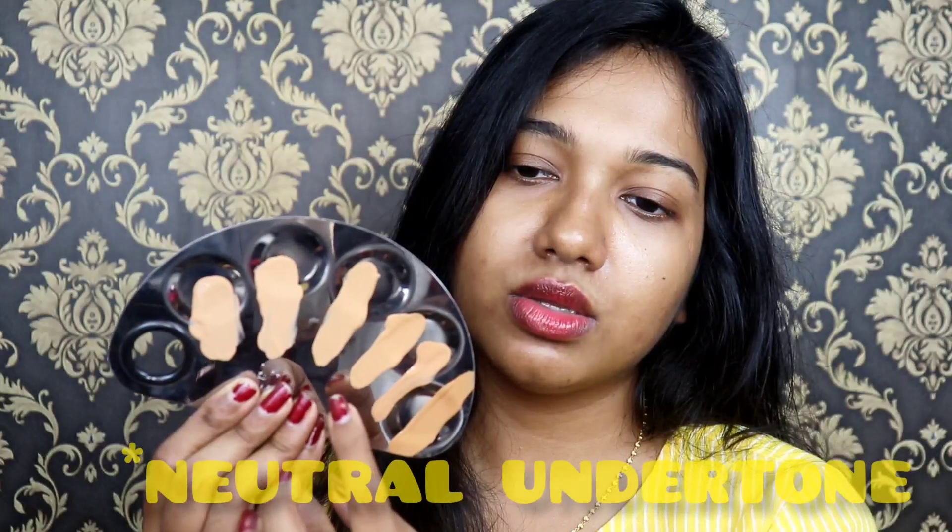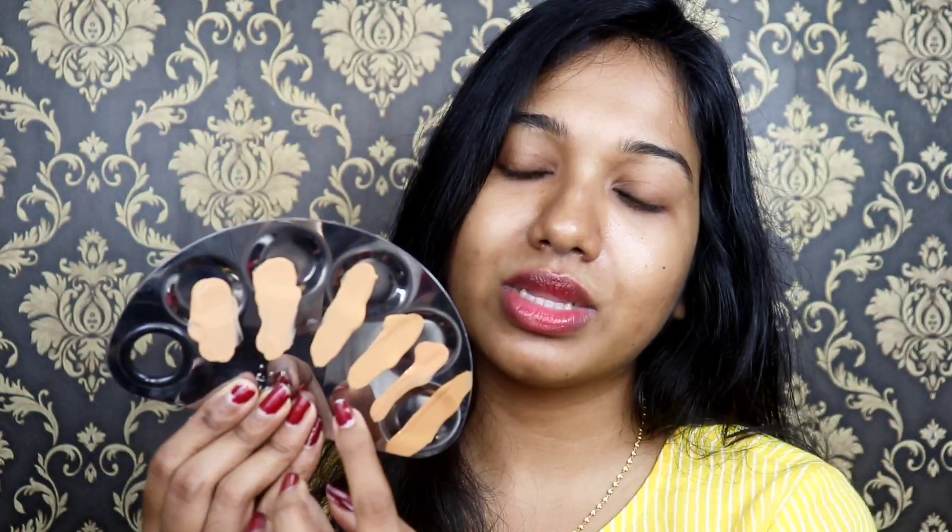NC42 has a warmer undertone with a little pink undertone as well. NC42 is the most commonly used among Indian skin tones. So, what is your makeup tone?